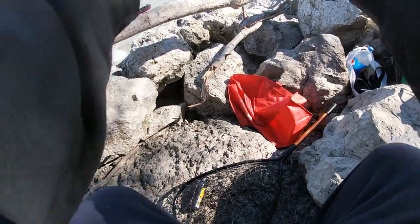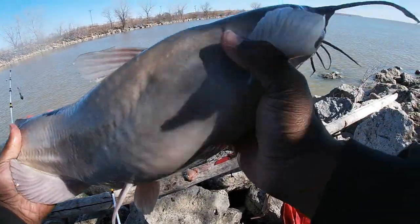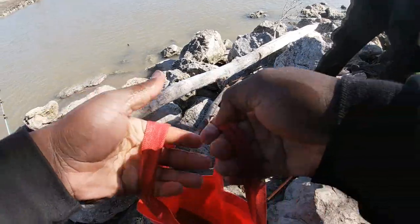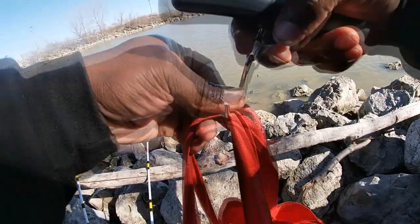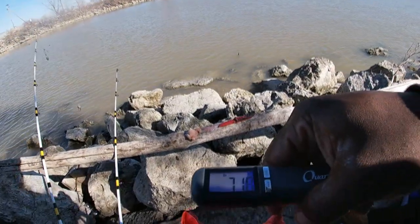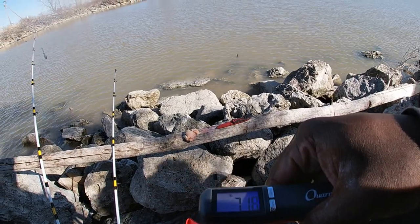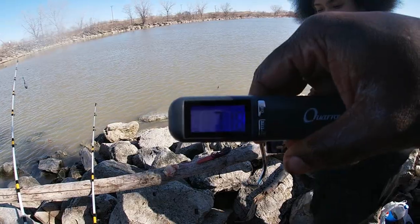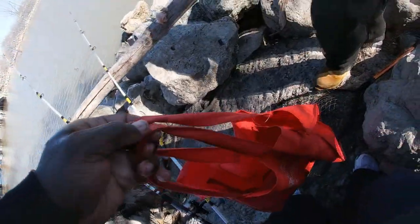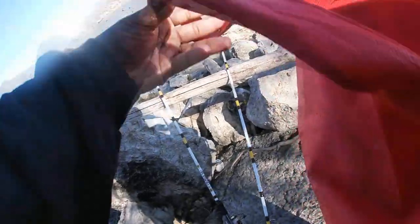That's what I'm talking about — decent fish. Let's get that bag real quick, put him in the bag, and we're gonna weigh him up. He is feisty. Let's see how much he weighs — he's got to be about six or seven pounds. 7.18 — that's what I'm talking about. So we got a seven pounder and a nine pounder, and this bag doesn't weigh a thing.